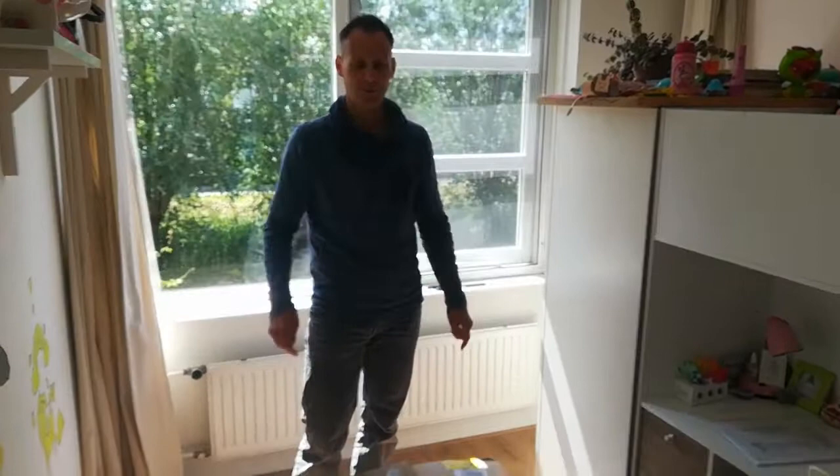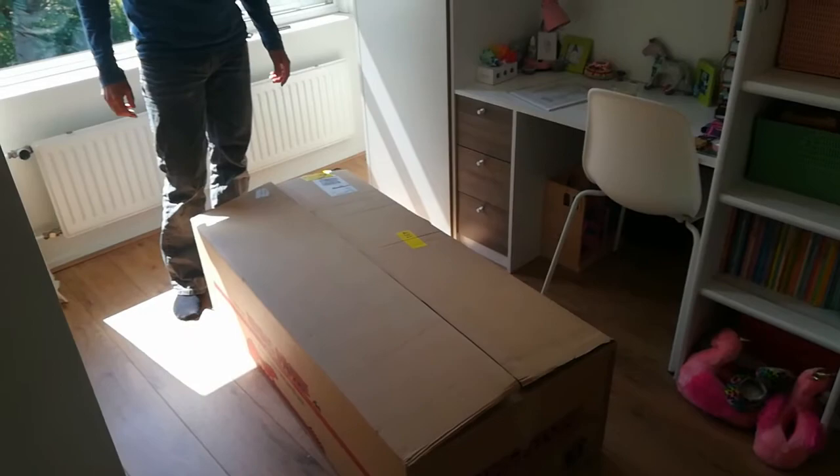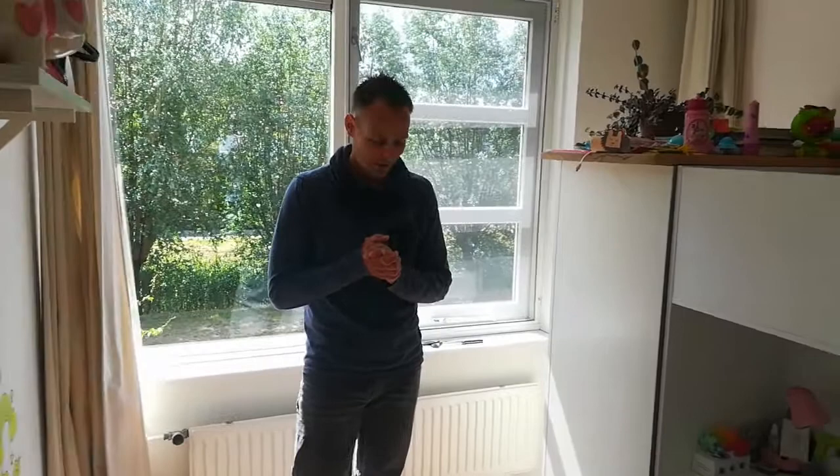Hi, welcome to another video. Look at this package — a very big package. I don't know what instrument it is, but looking at the size of this package, I'm thinking that it's a drum kit.